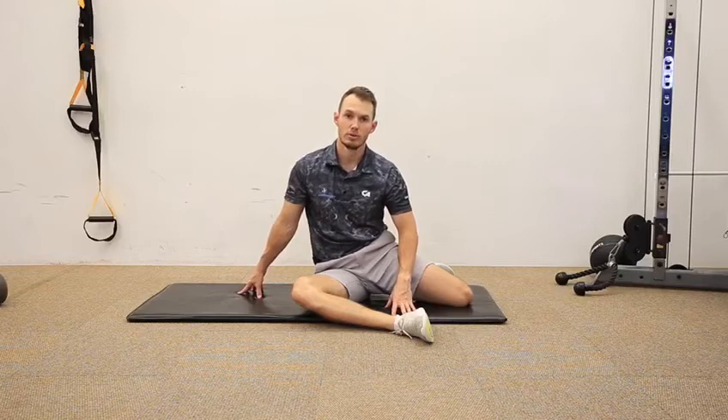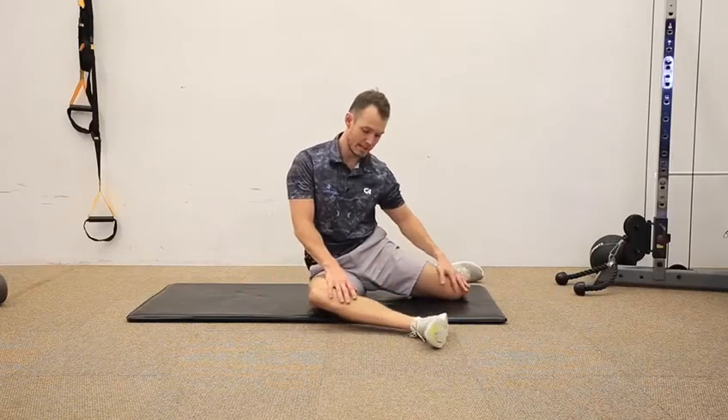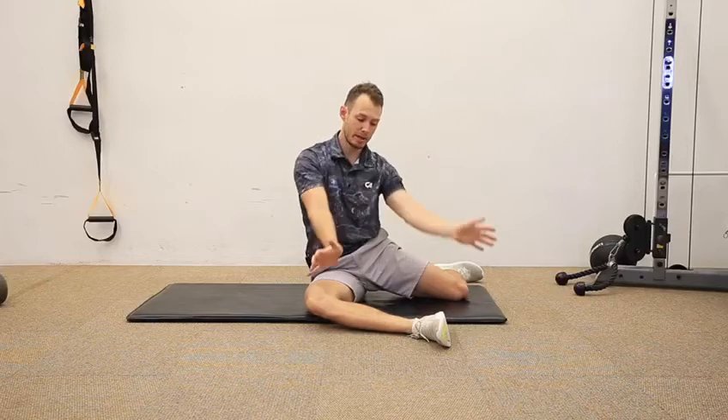This is the obturator internus myofascial stretch, one of my favorite exercises to improve internal hip rotation. Move into a 90/90 position. From there, hands up in front, pull the wrist back.